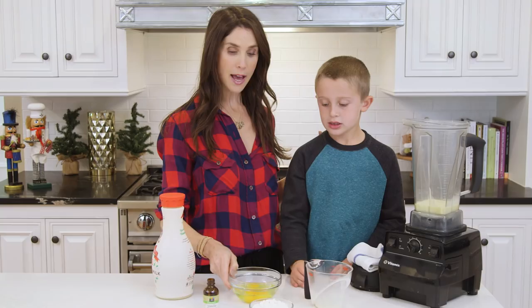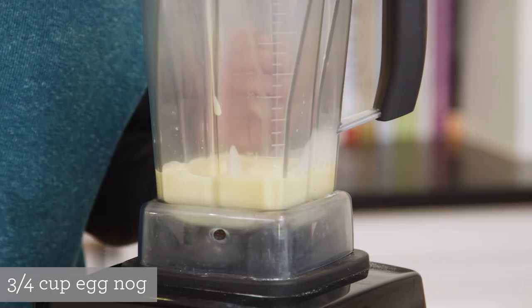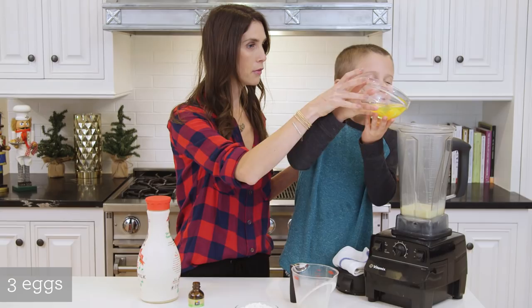Alright, and then we've got three eggs that I've already cracked. Let's see if Brooksie can get them in there without dumping it everywhere. Okay, and then a splash of vanilla — not too much or it will color it a little darker than you want it, so just a little splash.